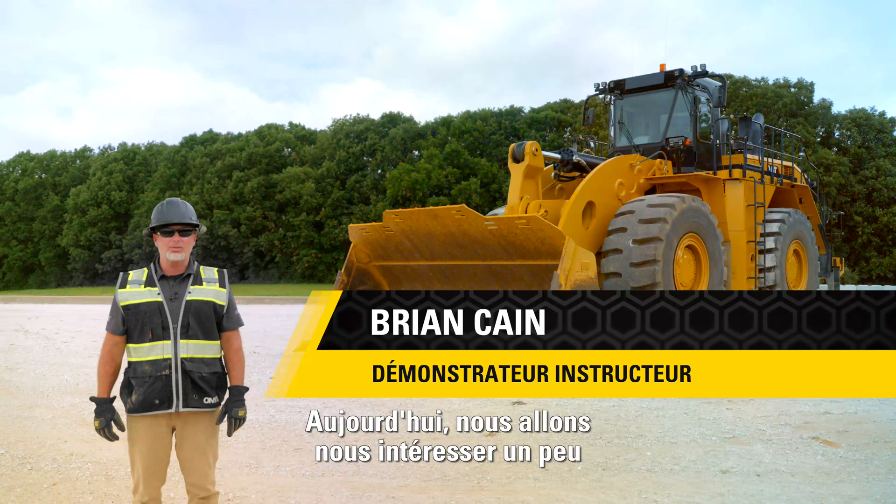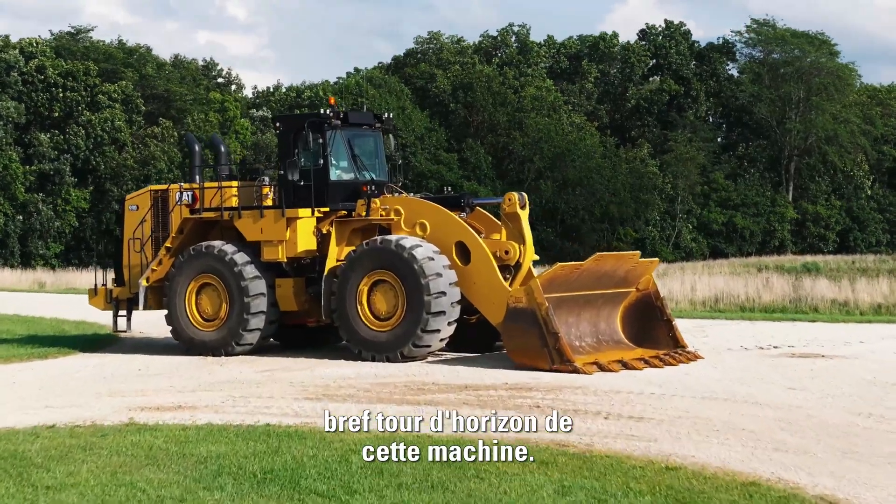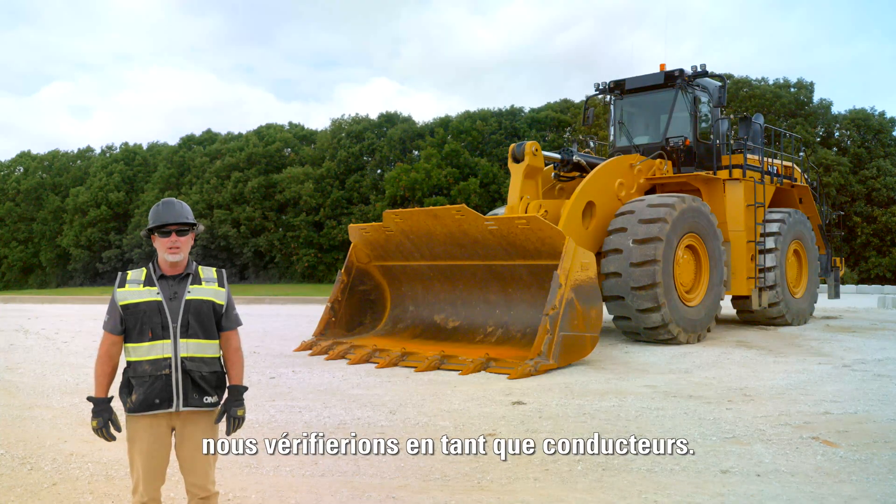Hello, I'm Brian Cain with Caterpillar. Today we're going to talk a little bit about the 990 wheel loader. We're going to do a quick walk around on this machine and talk about some of the components that we would check as an operator.